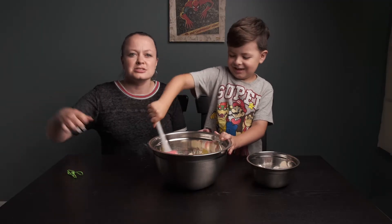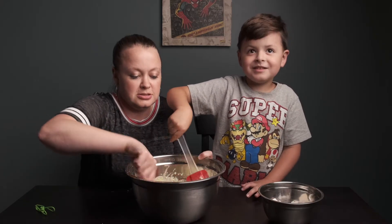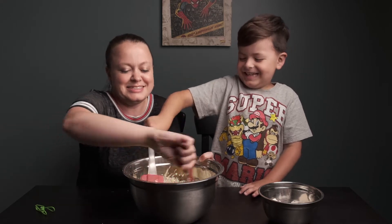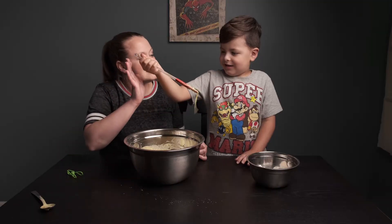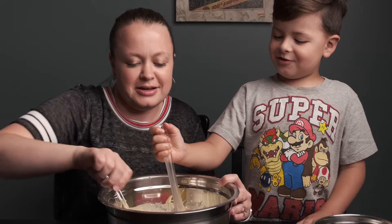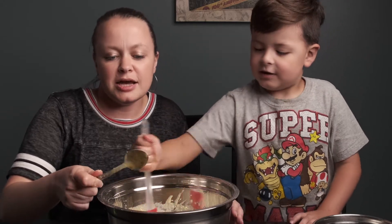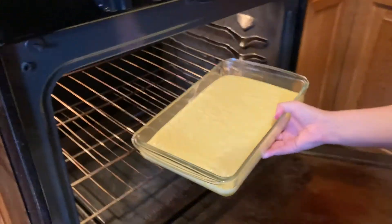Stir up the mix, stir it real good. I'm ready to eat it now — can I eat it now? We don't want to eat it like this. Stop stirring, I got it. Okay, he's got it. While he's finishing that up, we've preheated the oven and we're gonna get ready to put these in for a little bit. And while they're cooking, let's check out our race.